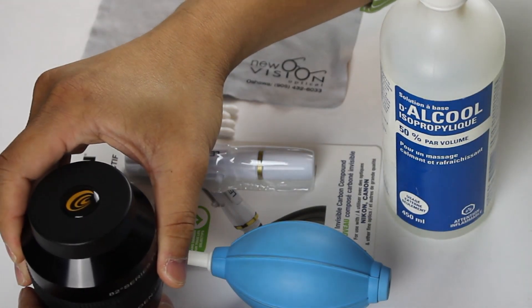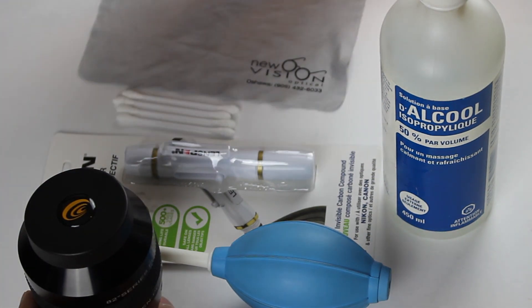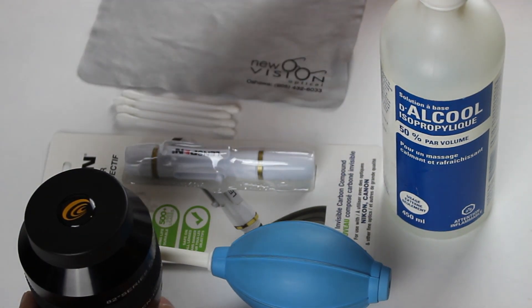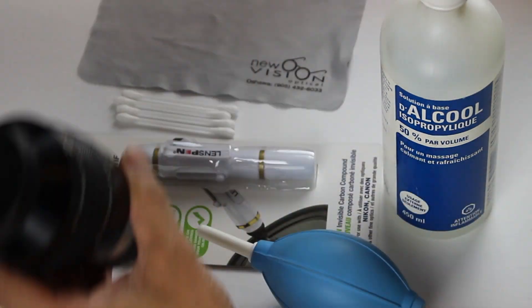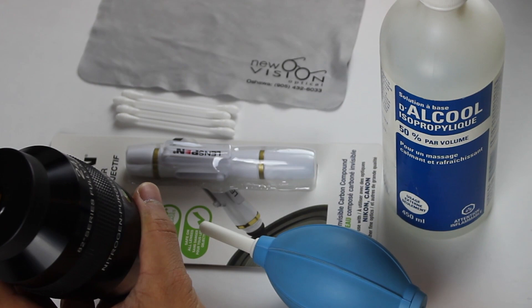It's a good idea to clean the eyepieces at room temperature and away from dusty or smoky environments. So before cleaning your telescope eyepieces, allow them to acclimate to room temperature first. If you're coming in from a very cold observing session, let your eyepieces sit for about an hour before cleaning them.